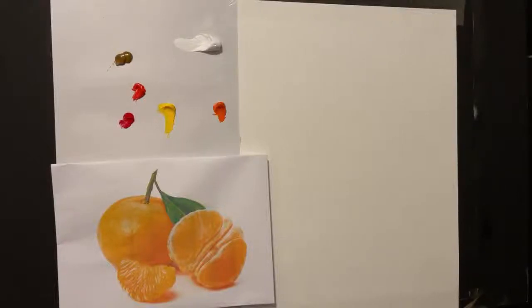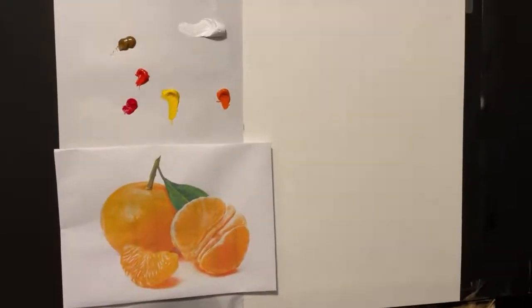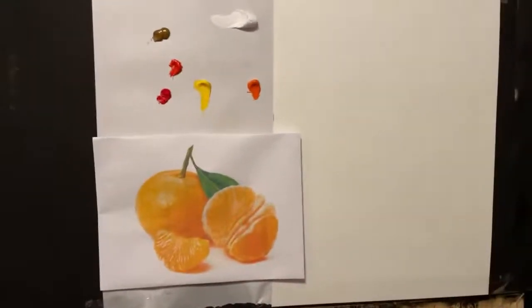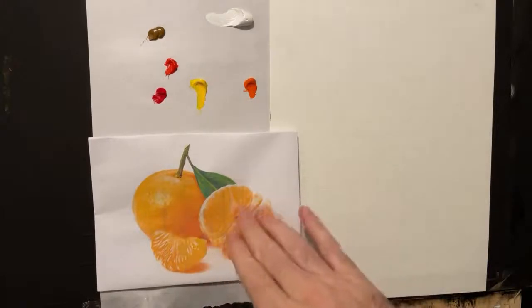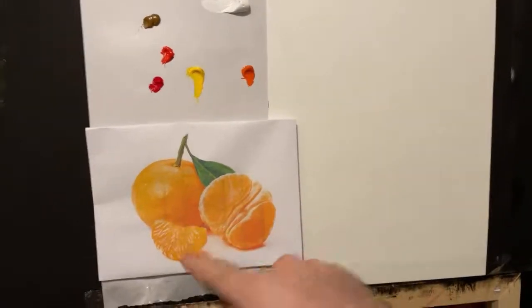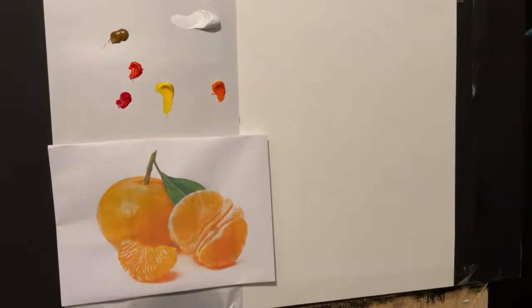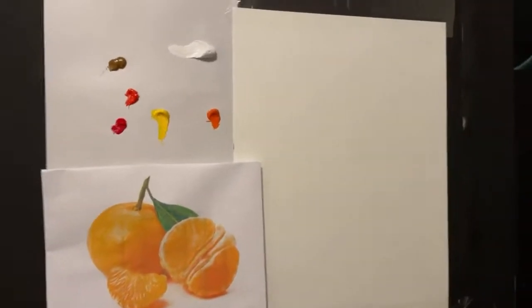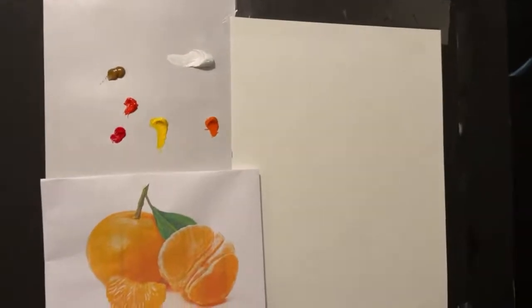Thank you for tuning in. We're going to be painting — I originally said an orange, but I found this picture of a clementine and another half clementine and then a single piece. I think we're probably going to be able to get through all of that in three hours. Let me walk you through the colors we're going to be using.